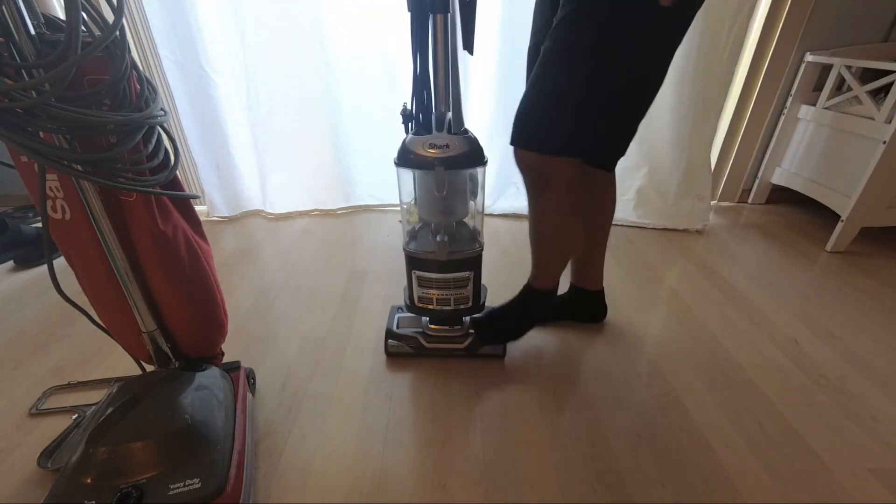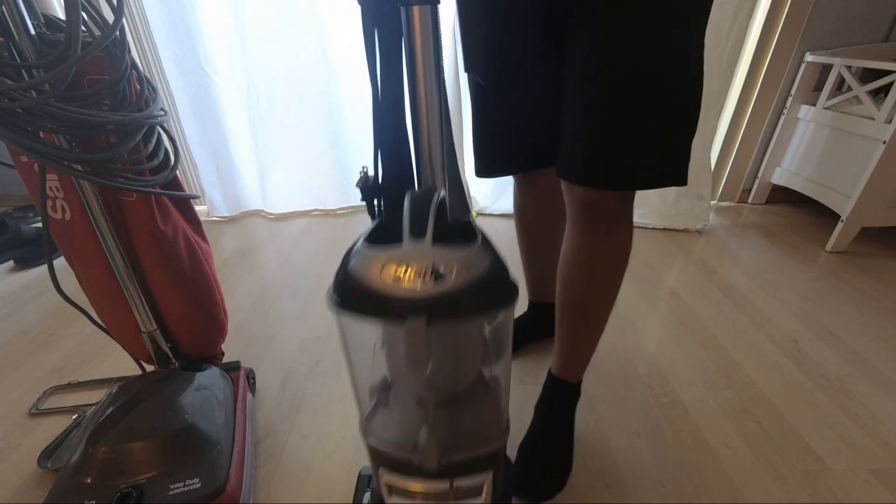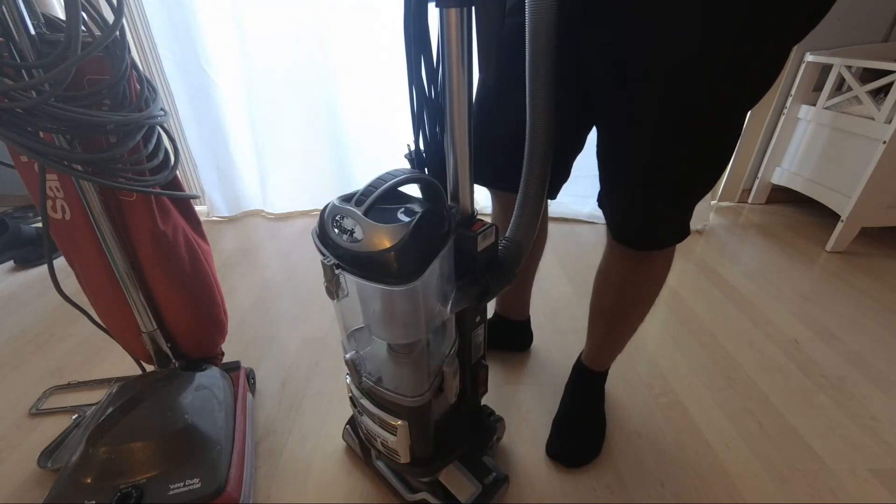That's the main reason I got this, so I can vacuum tile and grout before cleaning, and also so I can use the crevice tool or the attachments to clean up after doing installs or repairs.